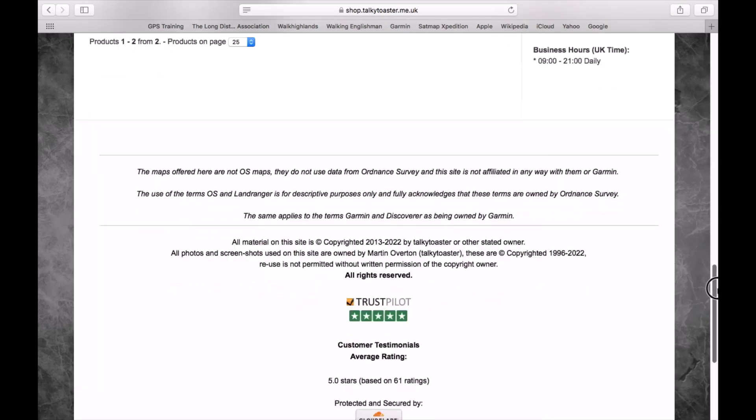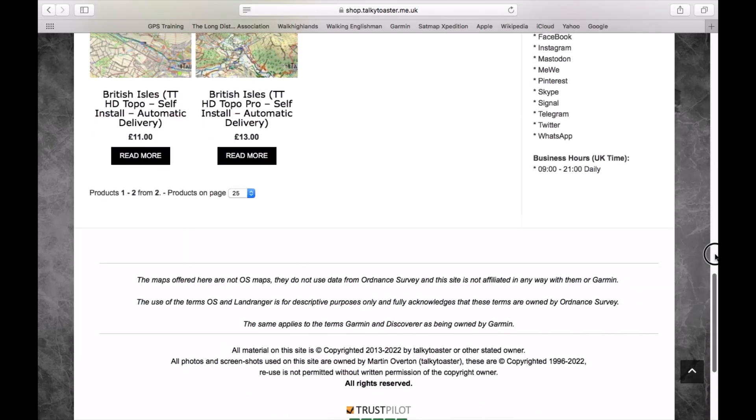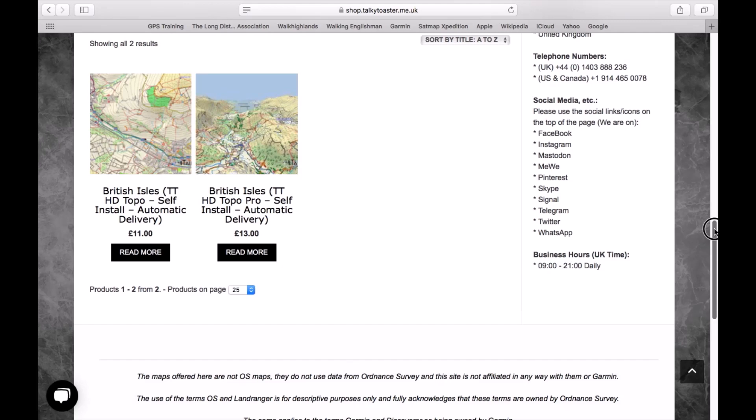At the bottom of the screen there are actually two map options. We've got one for £13 and one for £11. The one for £13 is the pro map that actually has elevation data built in, which is certainly the better option if you want to see elevation graph data on walks that you send to your watch and when you're walking. We always select that one — it's only £2 more than the standard one.